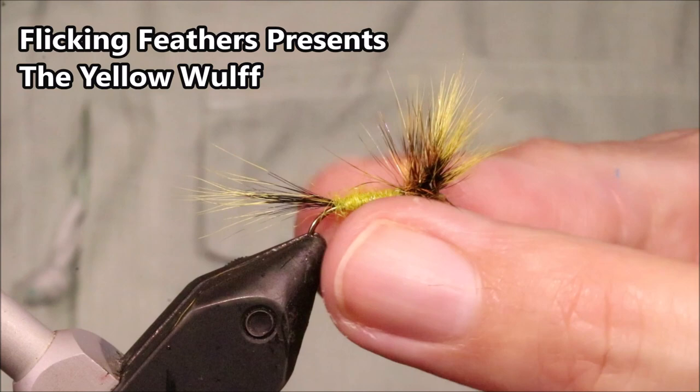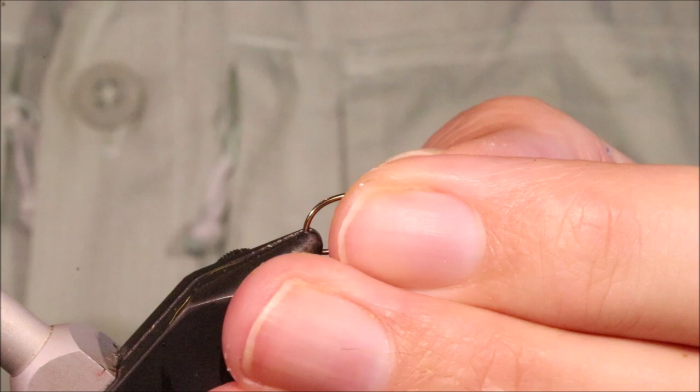Hi everybody, Martin at Flick and Feathers again today, tying a wolf dry mayfly — obviously a very good fly to have in your box, especially when it's vulgatas that are coming off, but the danica as well will take it.